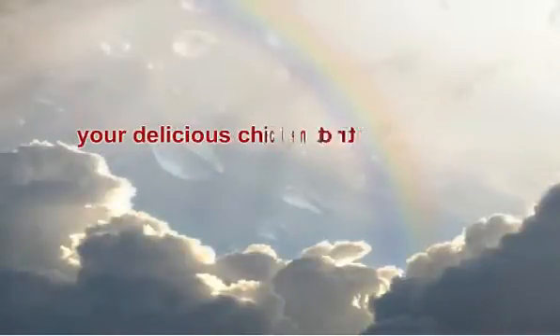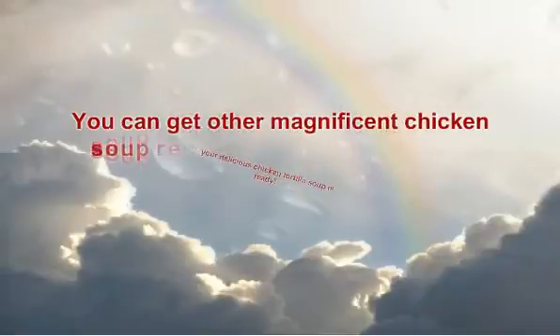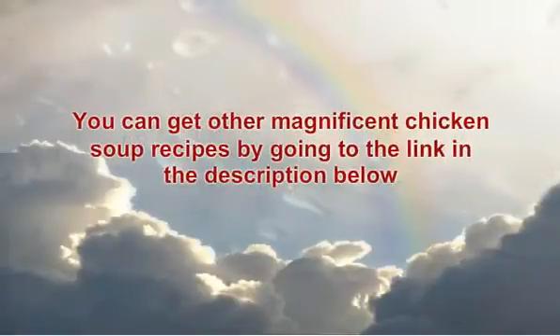That's it — your delicious chicken tortilla soup is ready. You can get other magnificent chicken soup recipes by going to the link in the description below. I hope you enjoy these as much as I do.